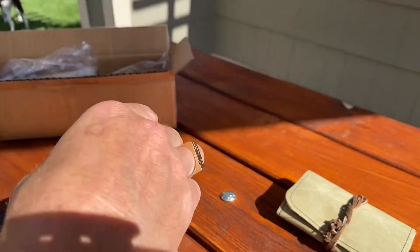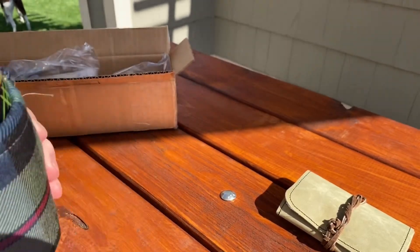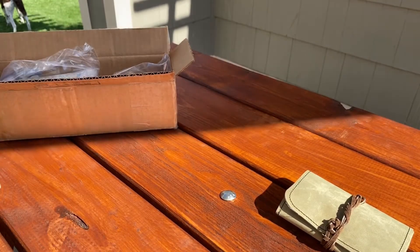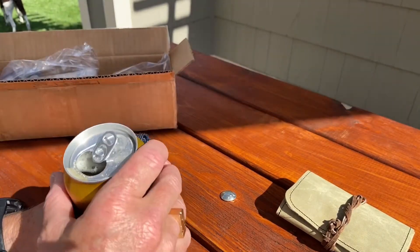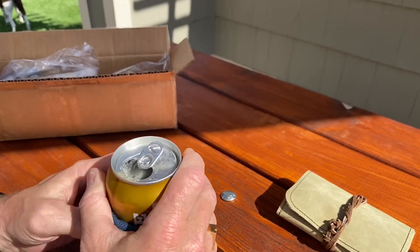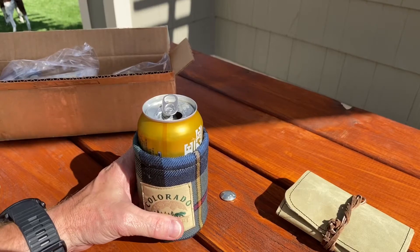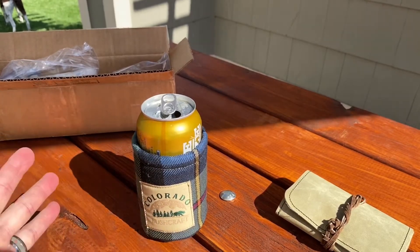Suicide Squeeze. Let's give her a taste. Mmm. Not a hazy. Not at all. That's nice. That's a good, decent IPA right there. Love it.